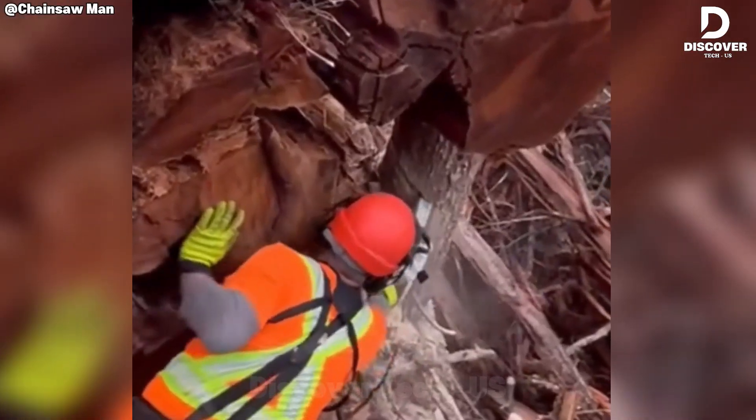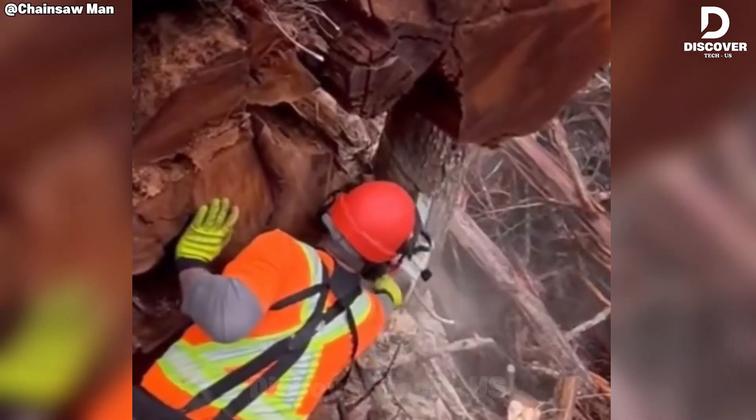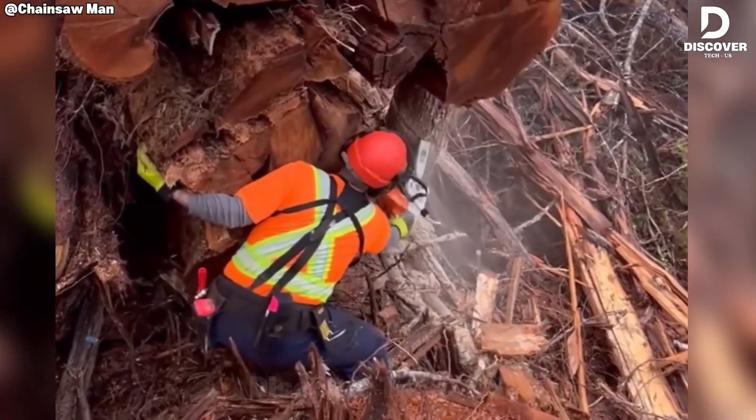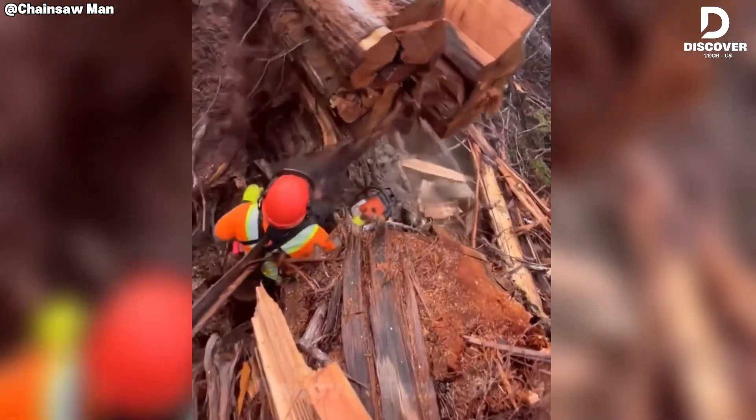He raises the saw, ready to cut. But this is where the danger spikes. Cutting here isn't just a bad idea — it's a serious hazard. The reality is far more troubling than it first appears.